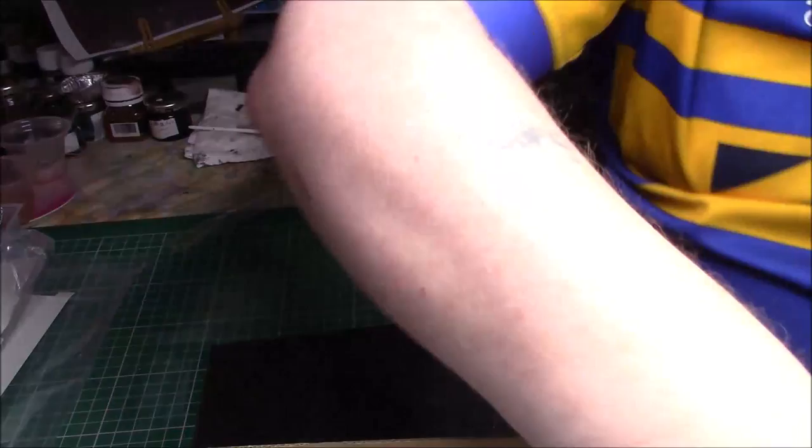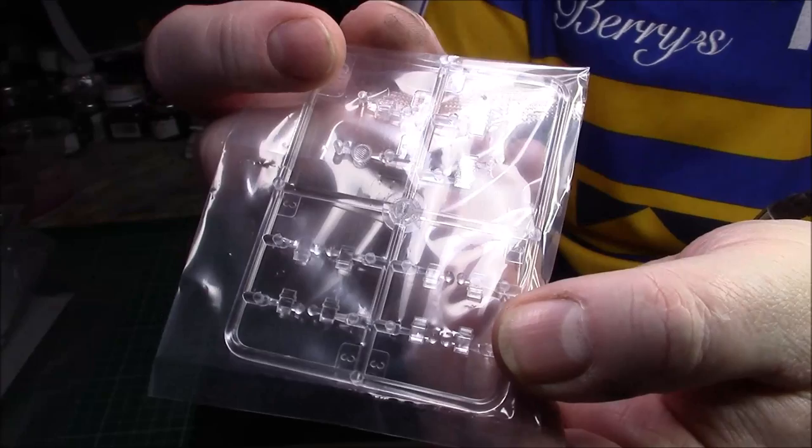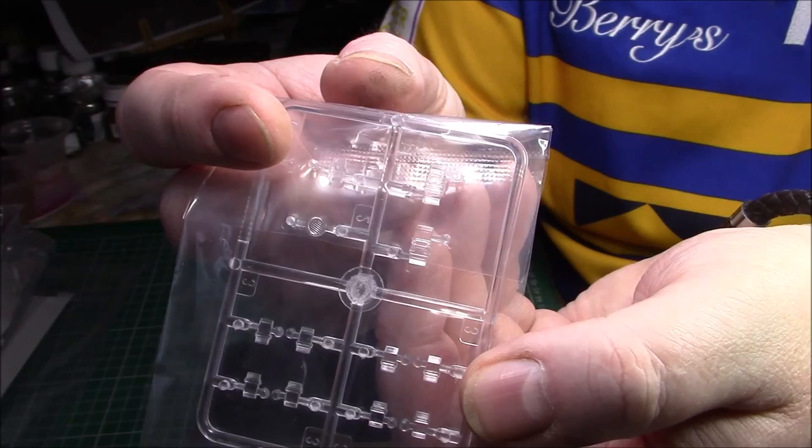We have the clear parts — I won't take these out of the bag. Basically vision blocks and a telescope — well, periscopes. That looks like a light, vision blocks and things like that.